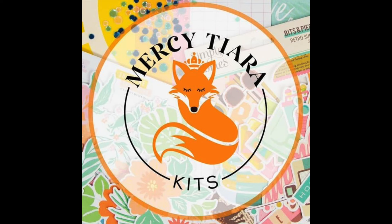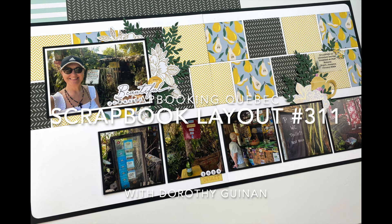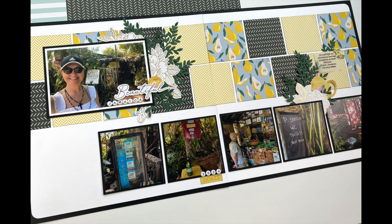Hi, it's Dorothy Guining with Scrapbooking Quebec. Today I'm here for Mercy Tiara Kits and I'm going to be creating a double page spread featuring the most recent release called Dream Big. This kit includes material from a few different American Crafts collections including Poppy and Pear, Rainbow Avenue, and Cool Girl.